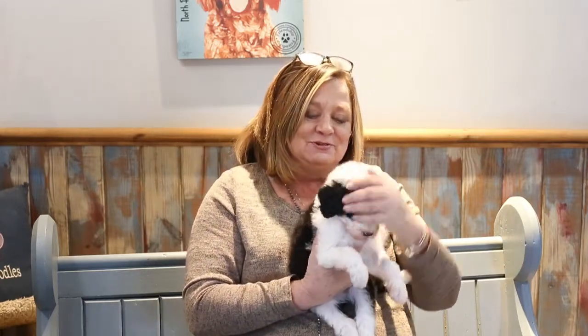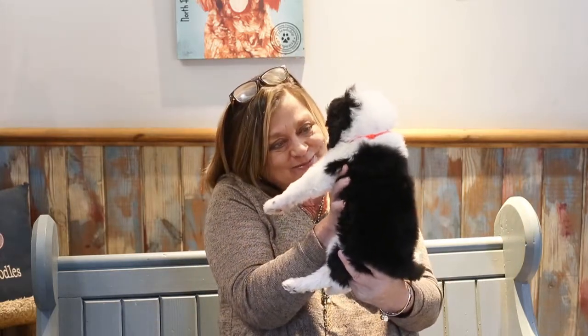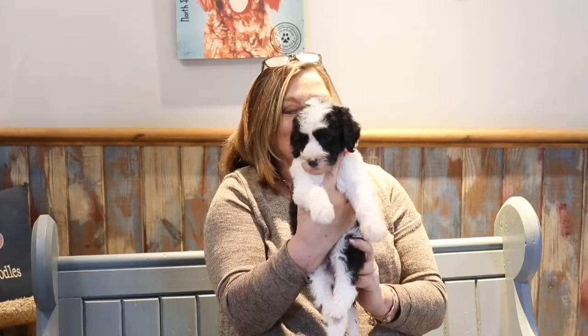Really pretty puppy, gorgeous boy, yes you are, you're a gorgeous puppy. This is little orange boy.